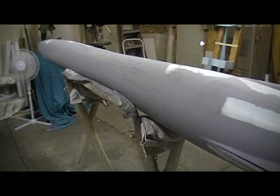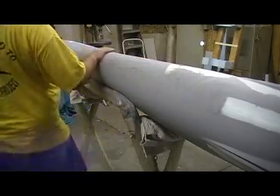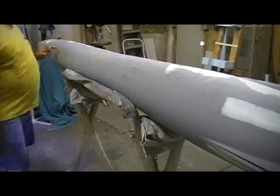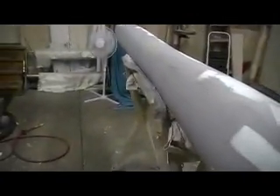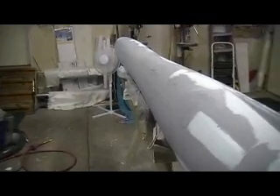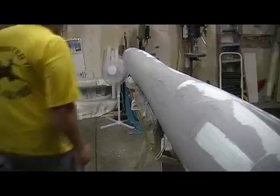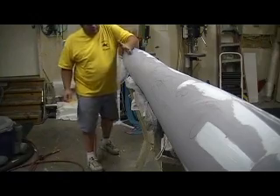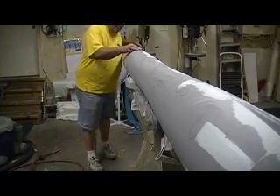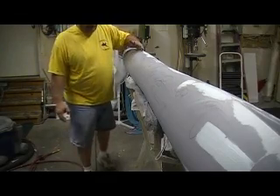I'm still going away at it. What I'm doing now is just rolling it and eyeballing it, and every time I find a spot I mark it with a pencil. Found a bunch on the bottom, and I also came across something — it looks to me like I've got a high spot that runs kind of just past the center. I think it may be where they overlap their cloth.